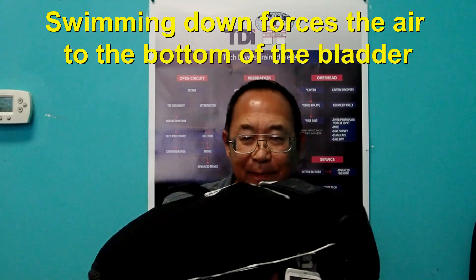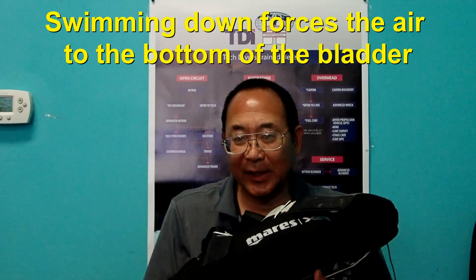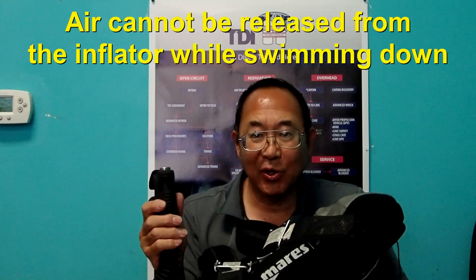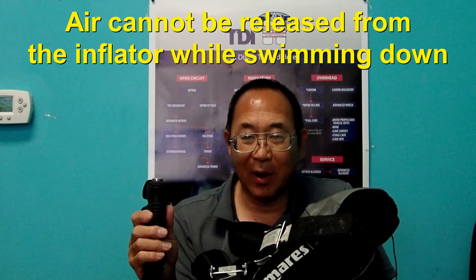The problem with this is that if there is too much air in the BCD and the student attempts to swim down, all of the air is going to get trapped in the back of the BCD. It doesn't matter how high you raise the inflator — air will not be released from the bladder.